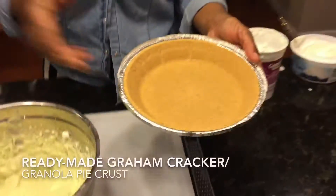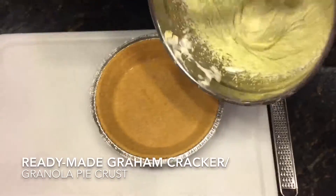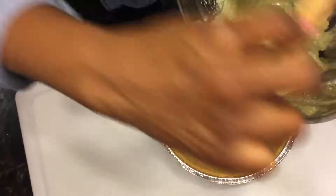And that's it. Get a store-bought, ready-made, either graham cracker pie crust, or you can even get a granola pie crust if you want it even healthier. Add it to your pan, and let it sit in the refrigerator for maybe about an hour. Or if you want to eat it right away, it'll be a little softer, but it's okay.